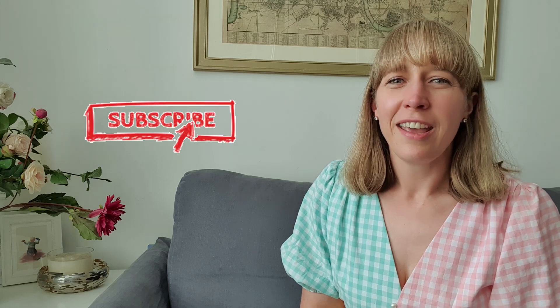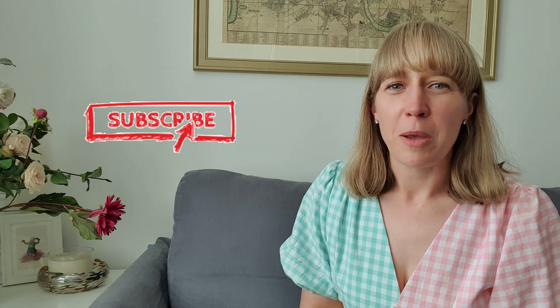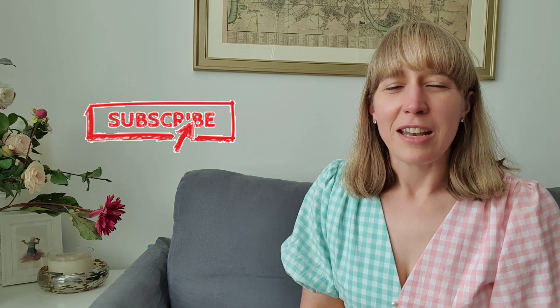Thank you so much for watching today. I hope you enjoyed seeing all the things I made in May — do comment below which was your favourite. If you have any questions about the fabrics or patterns, pop along to my May plans video or leave a comment below. If you enjoyed today please give me a thumbs up and do subscribe. I hope you're enjoying the sunshine, staying safe and staying happy — I'll see you in the next vlog, bye!